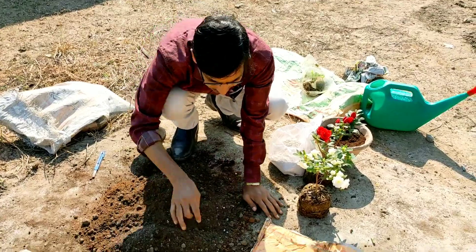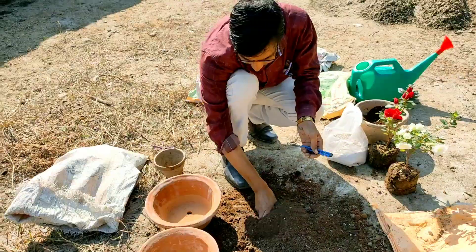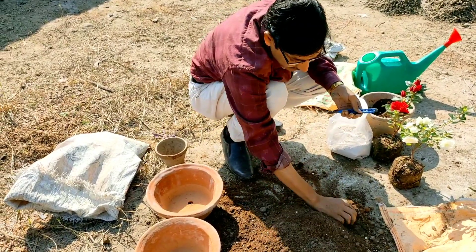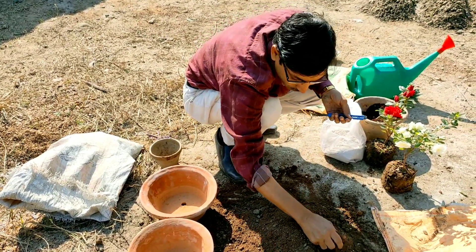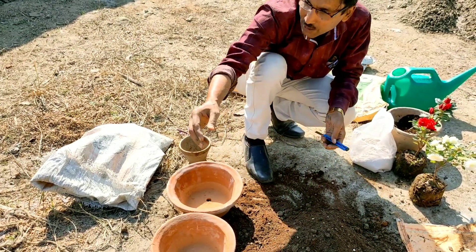So this is the soil mix I have made. Now taking an earthen pot — this is the ideal potting mix for your azalea. You can grow it in a semi-shade area as well.